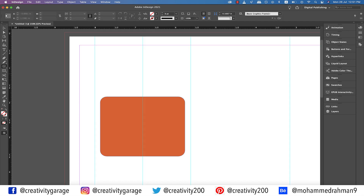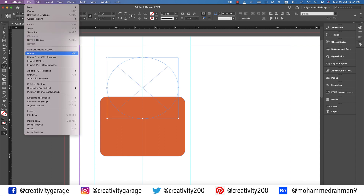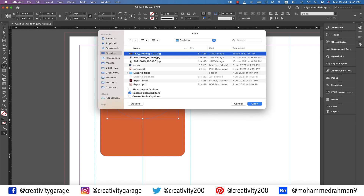Let's pick the ellipse frame tool and, holding Option and Shift on a Mac or Alt and Shift on a PC, click at the center guide a little above the rectangle and drag to make a circular frame. Let's go to File, then Place, locate the image on the computer and hit Open.